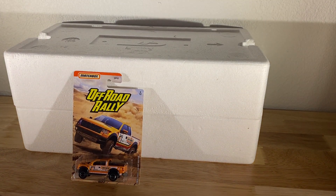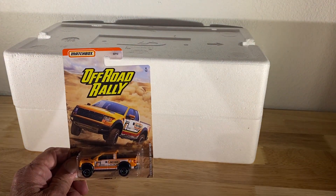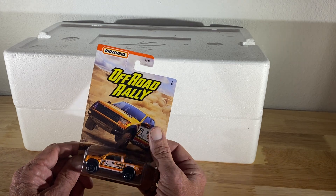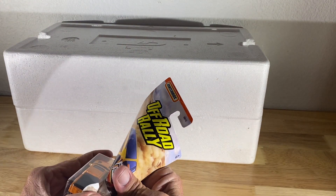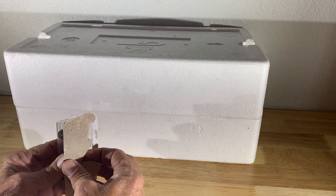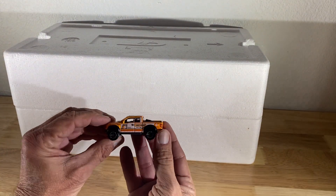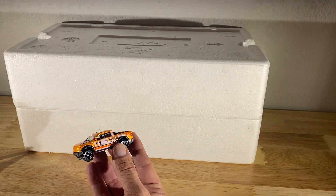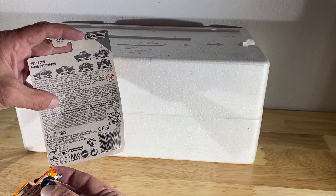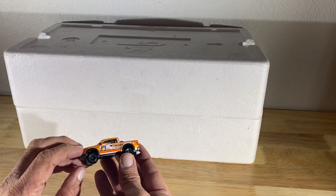The subject matter for today is the Ford Rector. I picked this up on eBay the other day just because I wanted it for this video. This particular truck, from what I understand, and I didn't have one of these before, was a Walmart exclusive. The Off-Road Rally series was a Walmart exclusive, and they had a bunch of different vehicles — you can see them on the back of the card if you care to freeze the frame. But this truck is the one that I needed for this video.